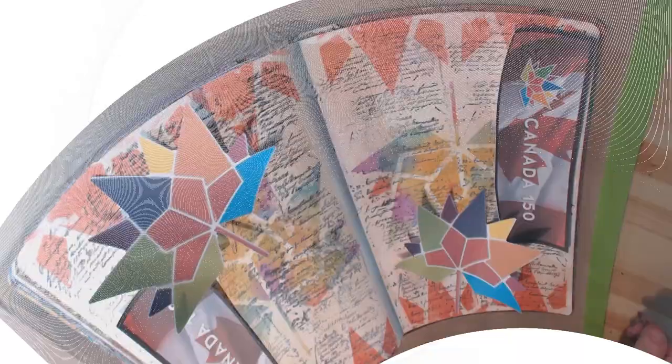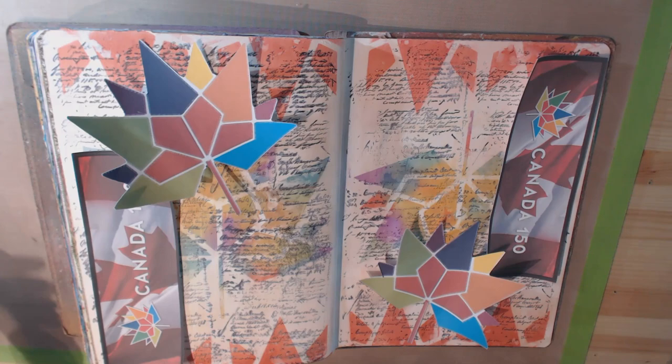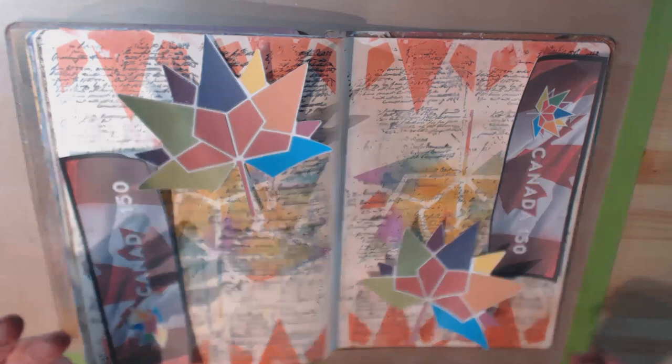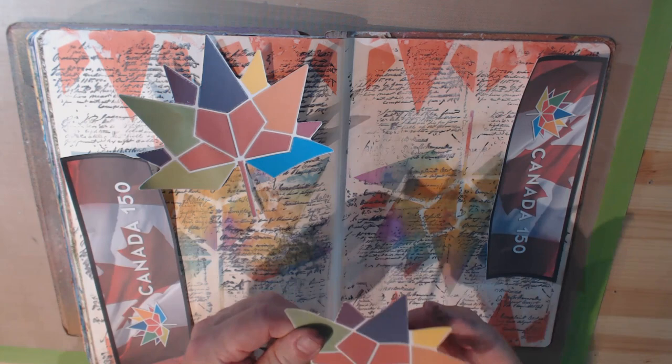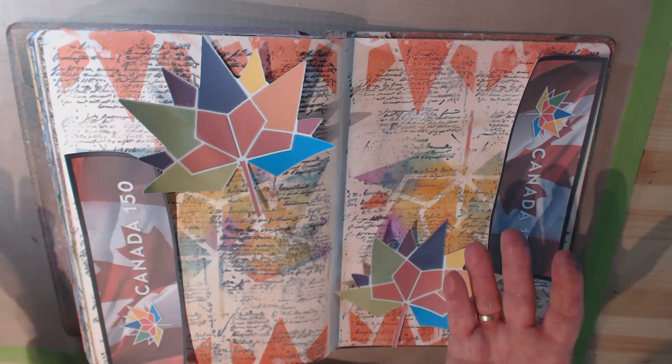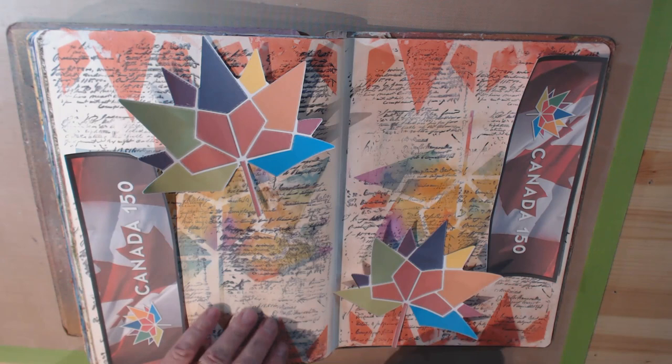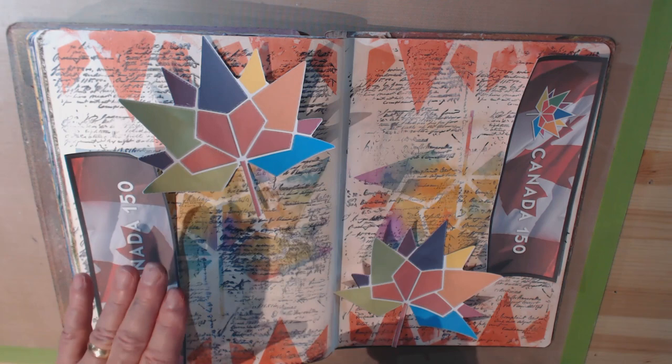I have these cutouts that I actually had on my front door yesterday for Canada Day, and I thought I'd incorporate them into the art journal page. They're pre-made images I downloaded from the internet. I'm not sure how to stick these down, but I think I'm going to use a collage glue stick because I'm a little afraid of what might happen if I use matte medium. I may have to coat everything with a layer of matte medium afterwards to seal it.